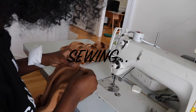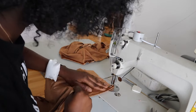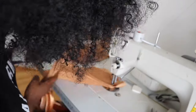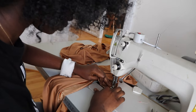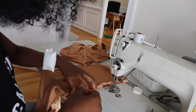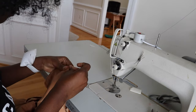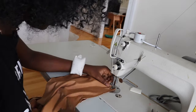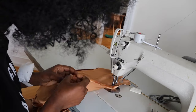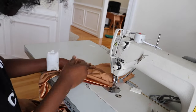When you get to the machine, sew the area that you pinned — start with the crotch area. Make sure you're pulling the bottom piece slightly while sewing; otherwise when you get to the edge the top piece will be longer than the bottom piece. Take out the pins when you're done sewing. Then do the same thing for the back piece.